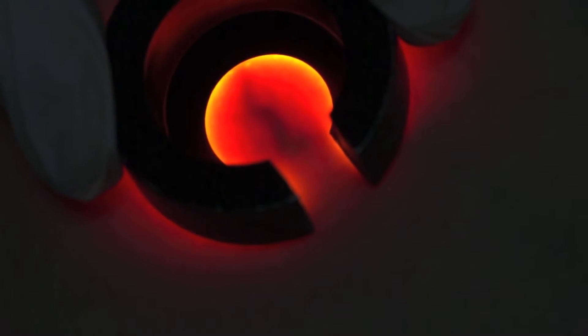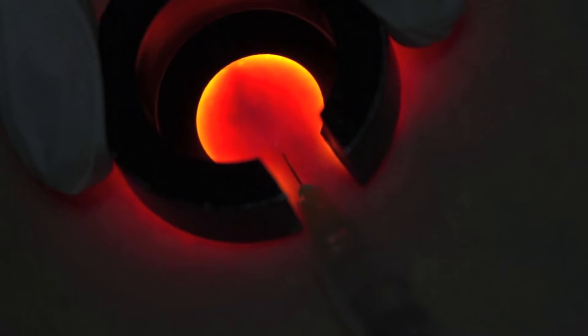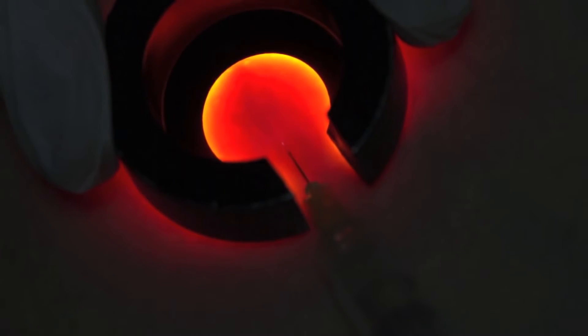Let me show you how the vein light system is used to inject reticular veins. The application of the vein light to the skin demonstrates the reticular vein as a dark silhouette. The gap in the vein light ring allows the introduction of the needle and syringe containing the sclerosant.